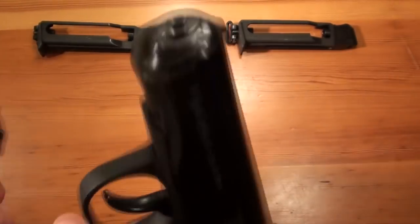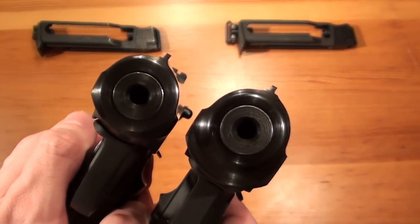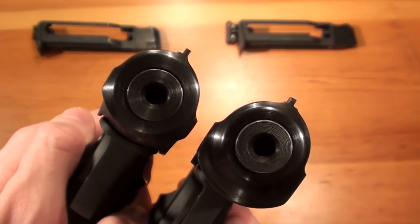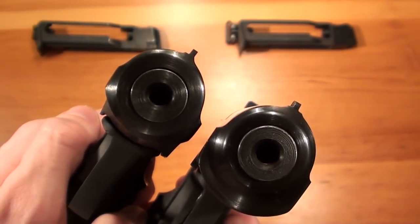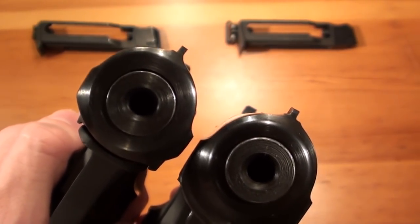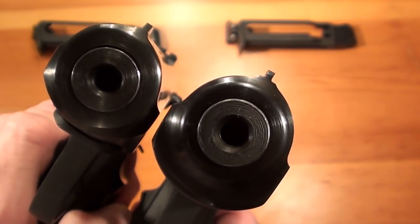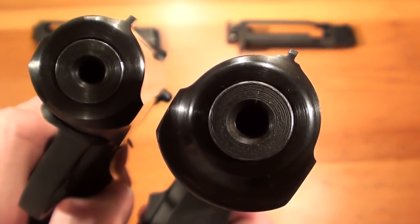When you look at the muzzle you can also see a difference. On the left is the newer model and on the right the older one. The newer one has an asymmetrical appearance and the front sight has a tendency to the right — it's crooked and not straight. On the right you can see the perfectly shaped front.